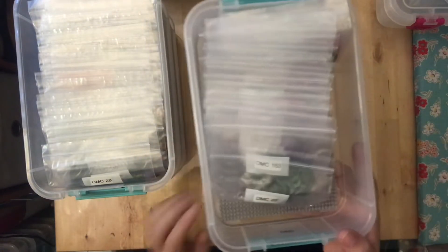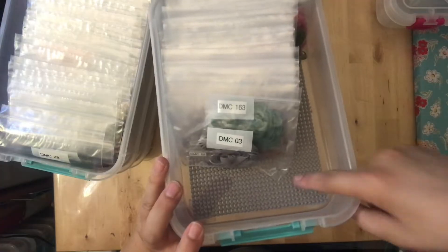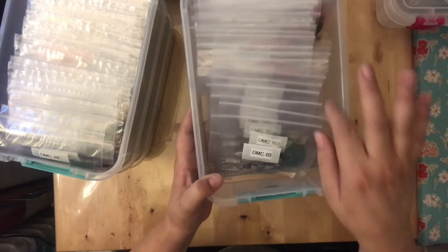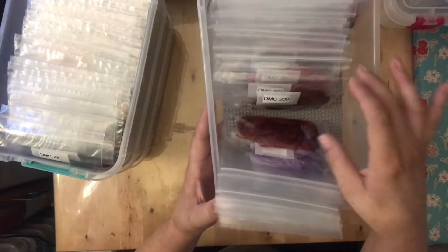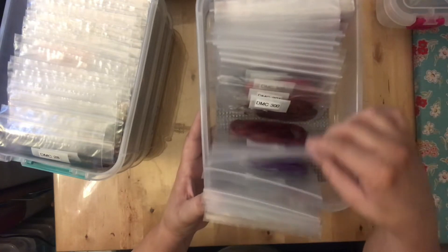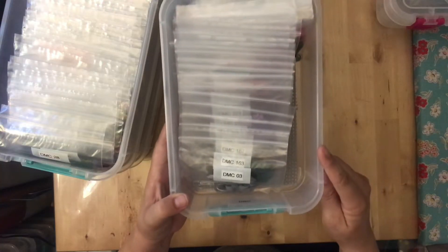Here's a quick peek inside my DMC box. One change since my last video: on the bottom I have a rubbery shelf liner cut to fit, which keeps the floss bags from sliding around when I'm looking through them. I have everything organized by number, and I can just flip through like a filing system — they don't slip anymore, whereas before they were sliding all over.